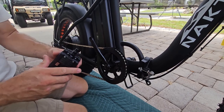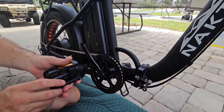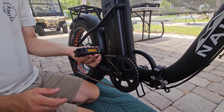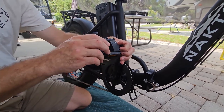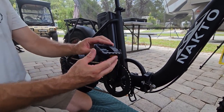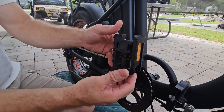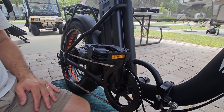Next step is the pedals. When you pull the pedals out of the package, on the end of each pedal you'll see an R and an L for right and left. Take your right side and spin it in, then take your wrench and tighten that down. Do the same for the other side and your pedals are mounted. It looks like pretty good grips on these pedals too — some others we've had were kind of slippery. These are also folding pedals, which makes it easier when you're folding the bike to put it in a car.